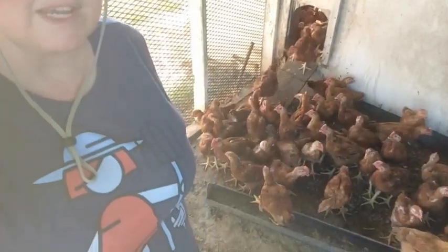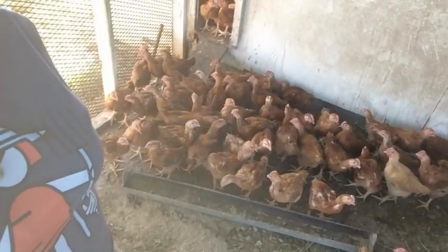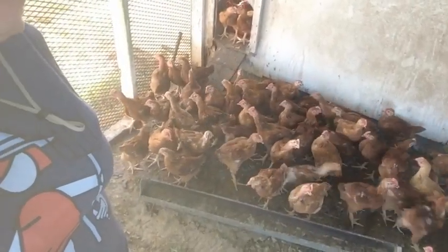All right, so we're ready to gather up all the chicks. The way our brooder works, they have an indoor area and then when they're big enough, they have an outdoor area. Right now they know that some food is coming, and that's how we lure them all outside. So we're going to put some food out here for them and gently pick them all up and put them into the crates, then take them down to their new pasture pen.